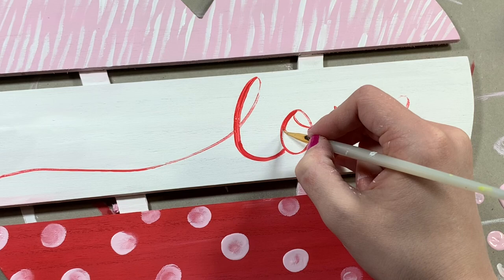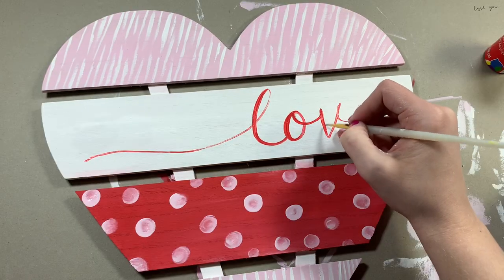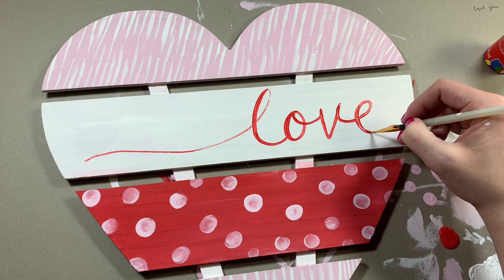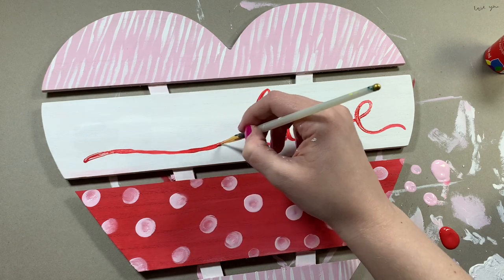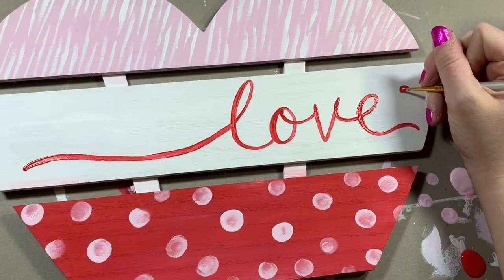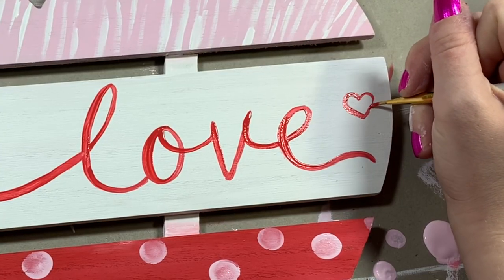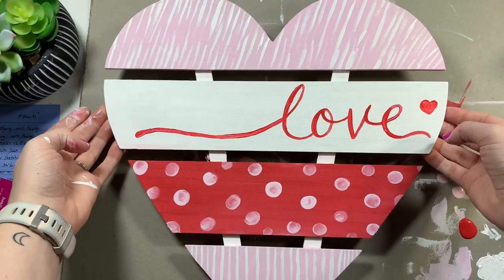I relied very heavily on the color scheme to bring this one together, because otherwise it's just a bunch of patterns and kind of messy - but I think it works really well since they're all cutesy Valentine's pink and red. Once I finished the lettering I put a little heart next to it, then took a step back and realized it's not chaotic enough for my style.